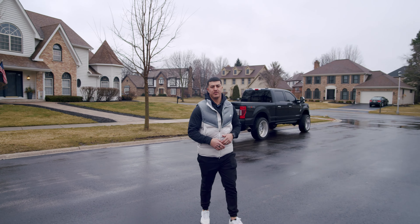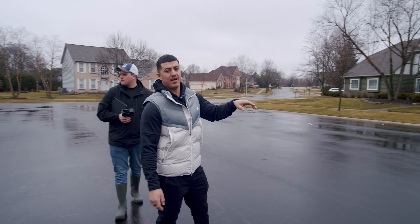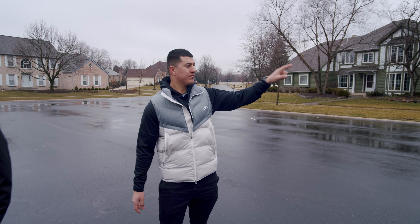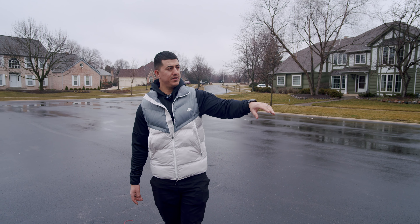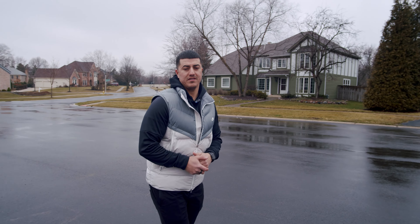As you guys can see, we're walking across the street. We actually were building these two projects at the same time. This one we actually did in one phase — we did the front walkway stoop, which we'll show you guys a little bit, and then we also did a back patio as well. Like I said, these were done at the same time.